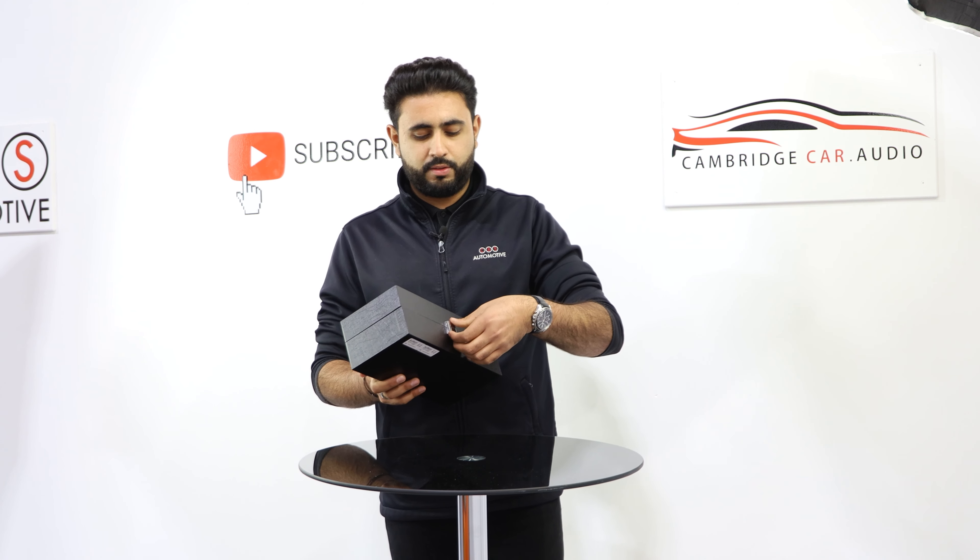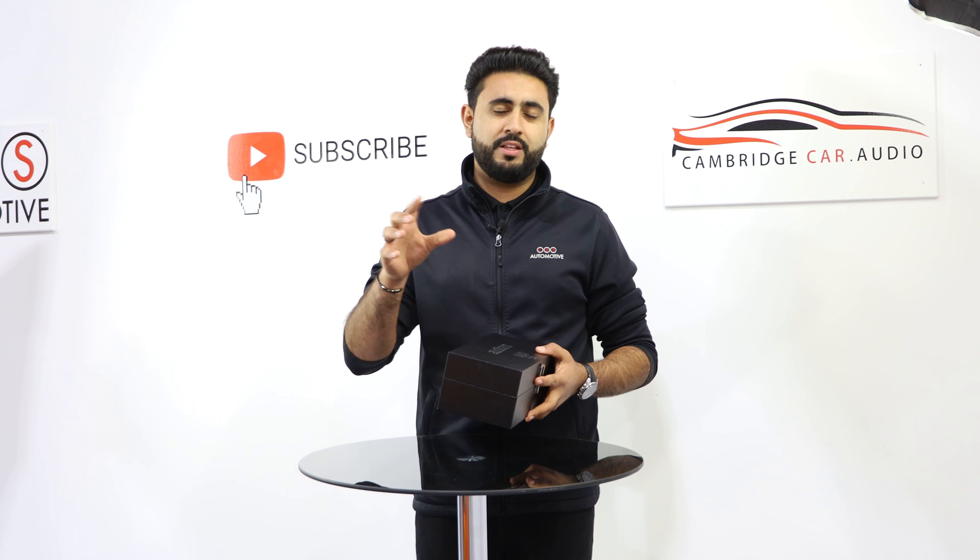It's a bit like a jewellery box. The quality of it is immense. Even the packaging around this box is really, really high quality — it just reflects the quality of the product in essence. This product is actually going to be the first installation in the UK and it's actually going to be going into our demo car.